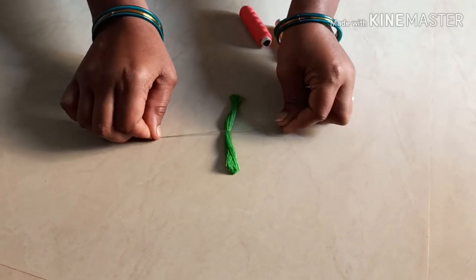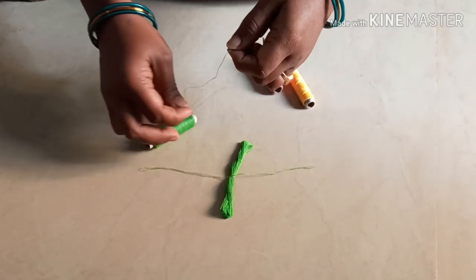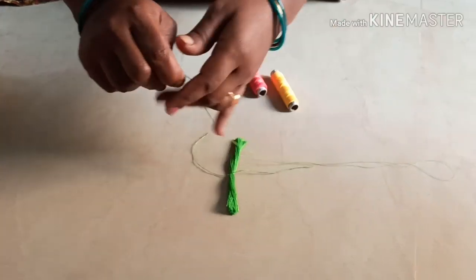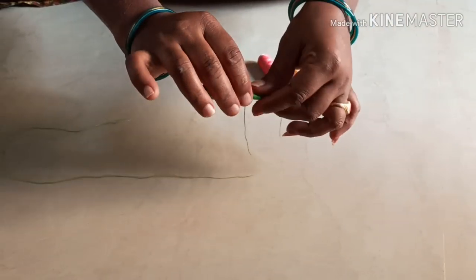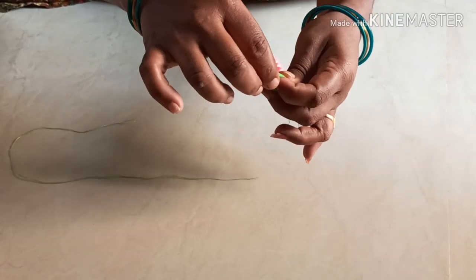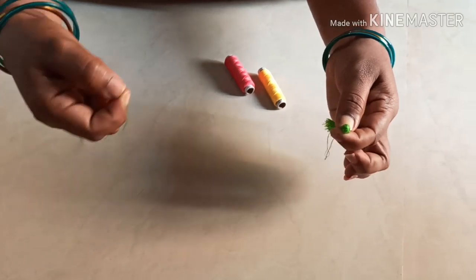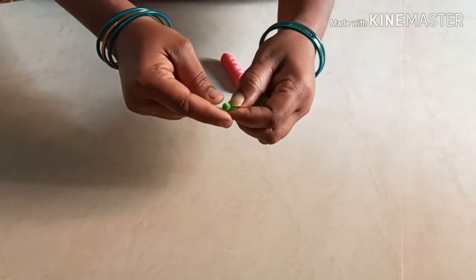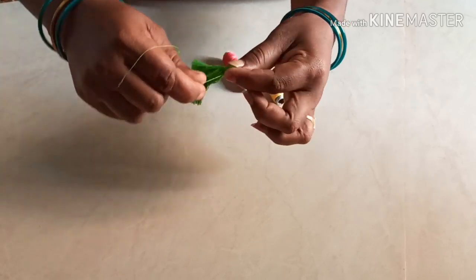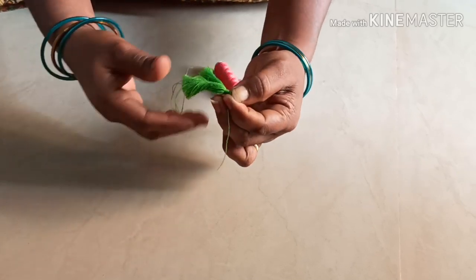At this stage, we have to employ the middle. Now we have to cut the thread in round. We are ready to cut the tassel in the middle. We will cut the tassel in half an inch.